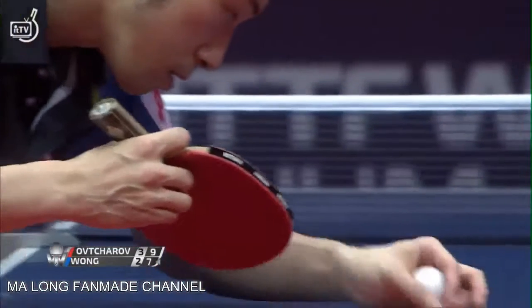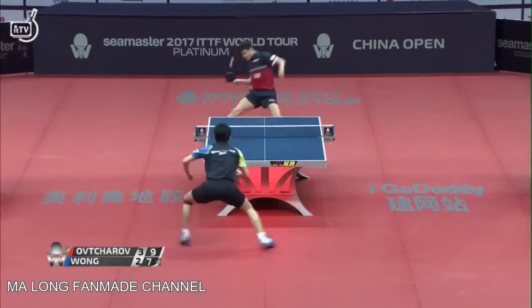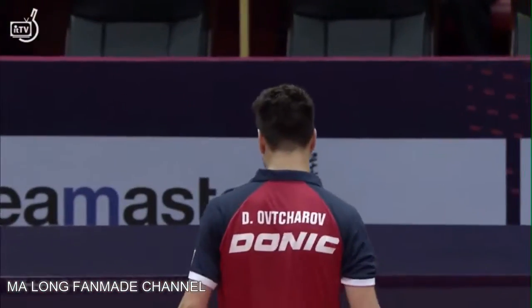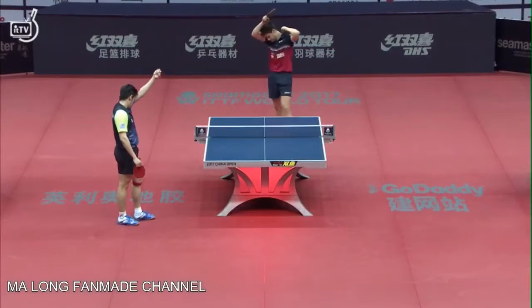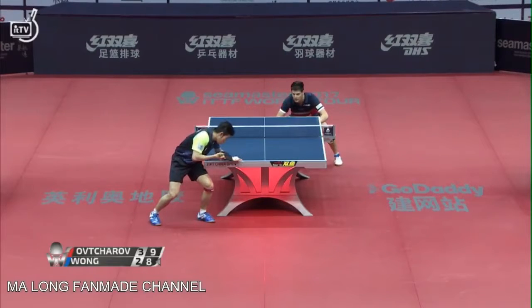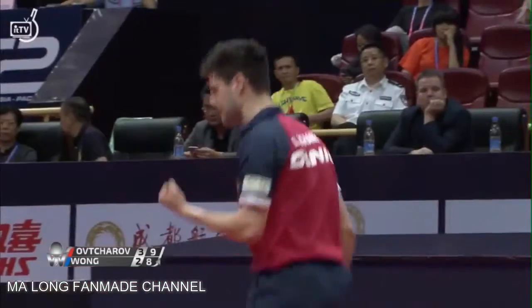They're both at nine all in game six. Well played into the middle — it's a spinnier ball with a little time, covers and counters. At this level, that ball sits up just too high.